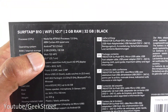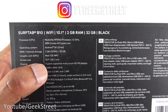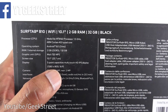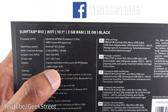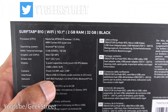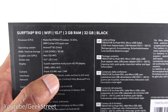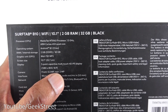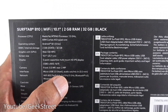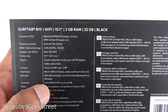RAM is 2GB, ROM is 32GB. Display is 10.1 inch at 1280 by 800, so not full HD. Front camera is 0.3 megapixel — quite low resolution — and the rear is 2 megapixel, which is reasonable. Wi-Fi supports both 2.4G and 5G, so both speeds are supported, which is good. Micro SD cards up to 64GB.